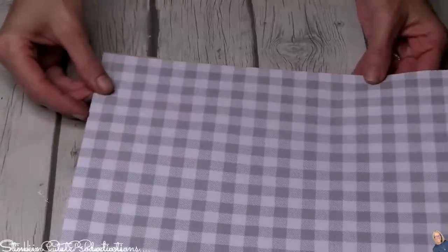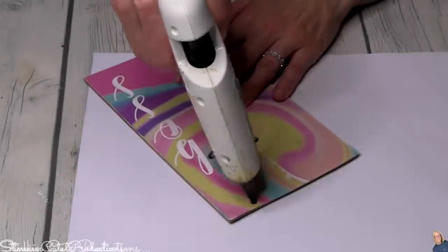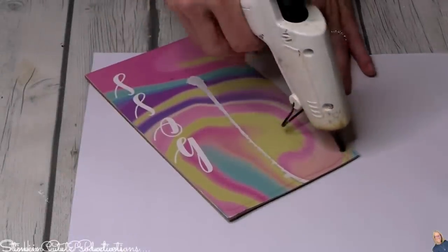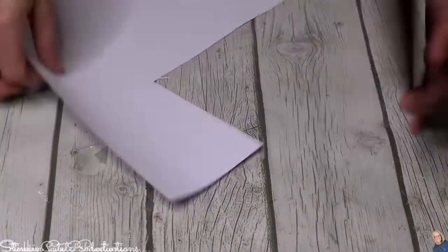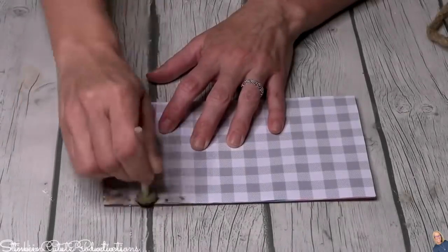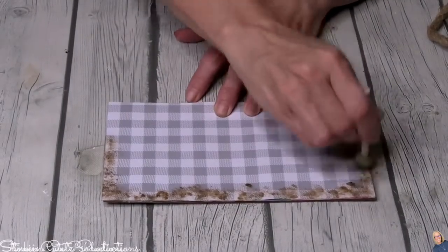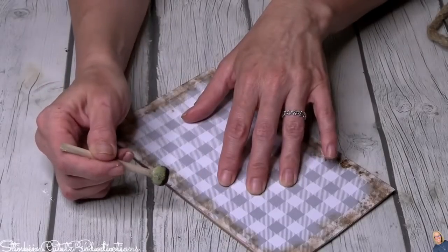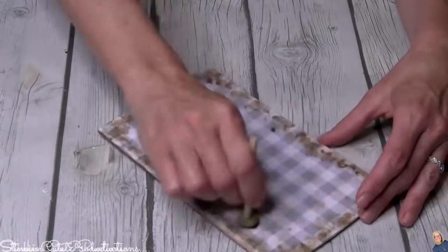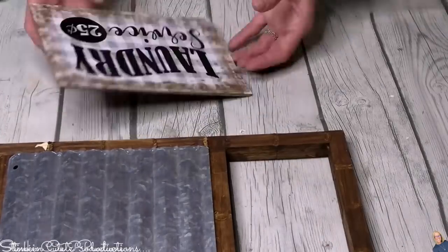To cover this plaque, I'm using gray and white gingham scrapbooking paper — it's thin but the color is perfect and will look great with the wood. I place it face down, apply hot glue, and cut off the excess paper. Since this washboard has a story to tell and needs to look years old, I'll use Antique Wax to age and distress it, giving it that rustic look throughout.